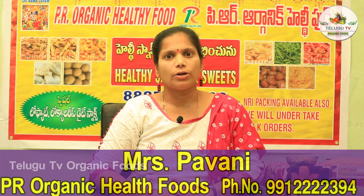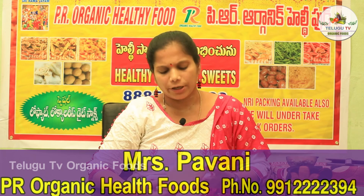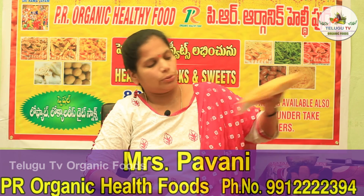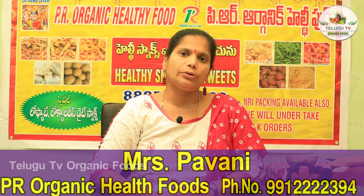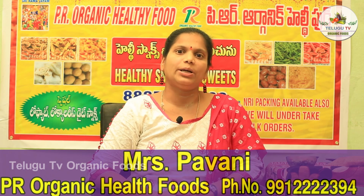This is a very reasonable cost and it is very budget-friendly. This is the package for two or three days and it has to be fresh. Please contact PR Organic.